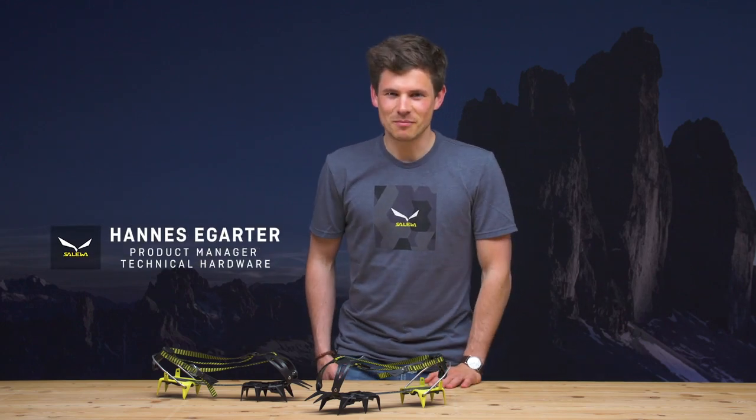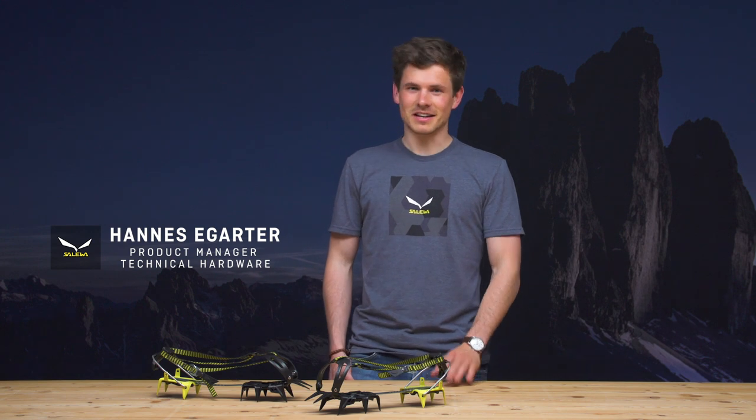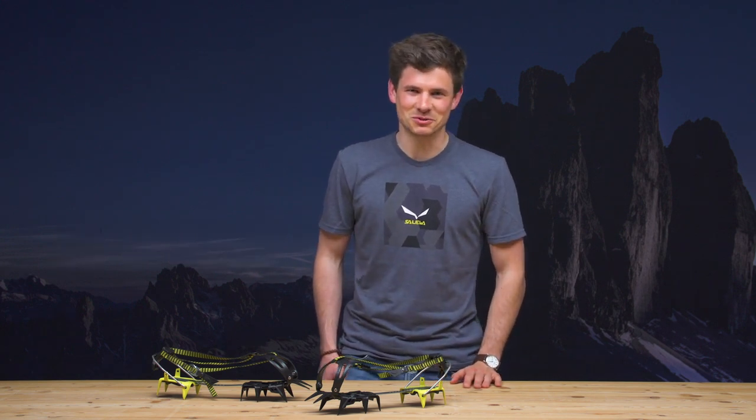Why the Salewa Alpinist crimper avoids one major risk of stumbling, and how we made it the lightest 12-point steel crimper on the market — I'm going to tell you now.